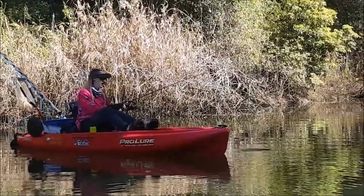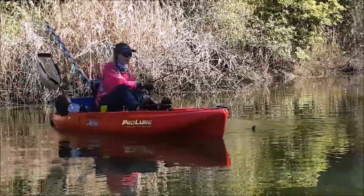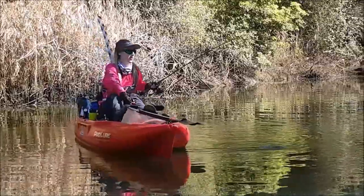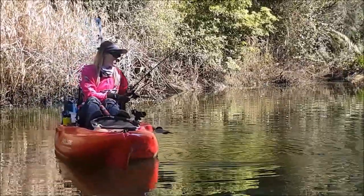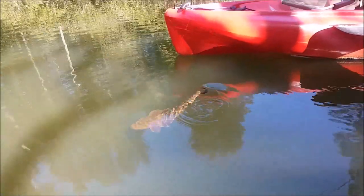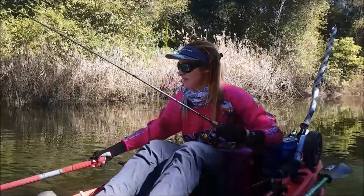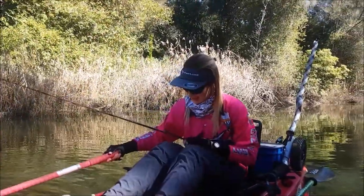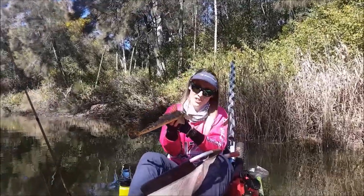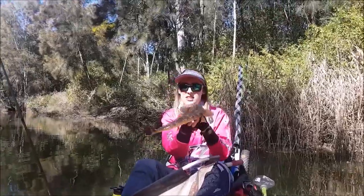So I've just got this decent sized flatty. I thought it was a bit larger but it's still a good fish, so I'm quite excited about that — a bit of an upgrade from the last one. That would be a perfect size to put on the plate because I was wanting a feed for tonight. Probably about 50 centimeters I reckon. Nice fish.